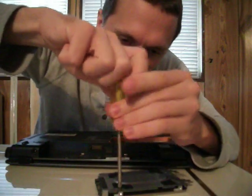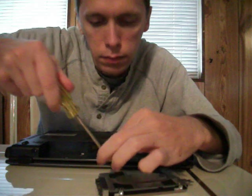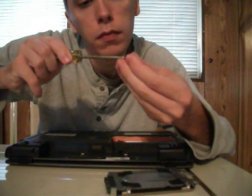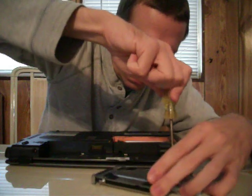Fat screws are hard to separate, but fat screws go on top.